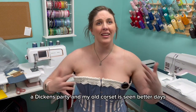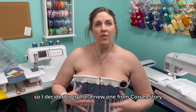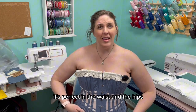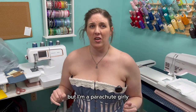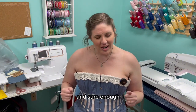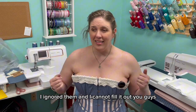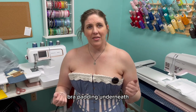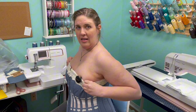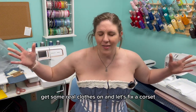I'm doing a Victorian Dickens party and my old corset has seen better days, so I decided to try a new one from Corset Story. And I love it — it's beautiful, it's historically inspired. It's perfect in the waist and the hips, but I'm a pear-shaped girly and they recommended I get an underbust corset to fill it out. Sure enough, I ignored them. I cannot fill it out. I even tried with some bra padding underneath — no go. We're gonna have to take it in, quite a bit. Let me get this off and get some real clothes on and let's fix a corset.